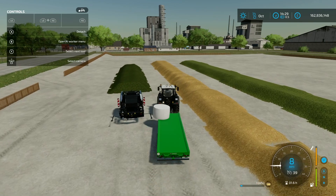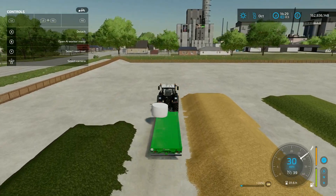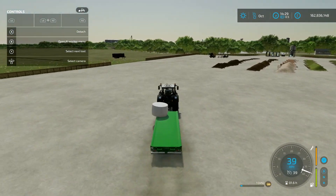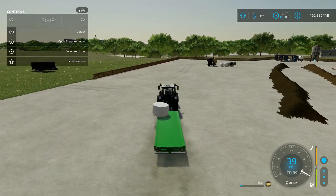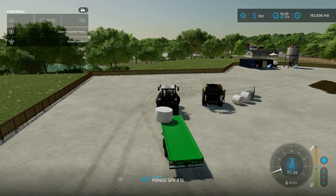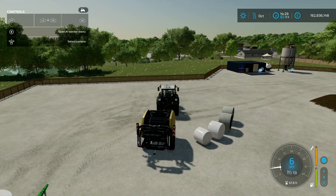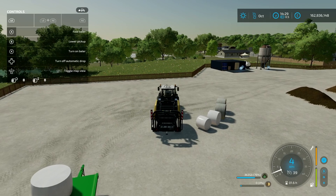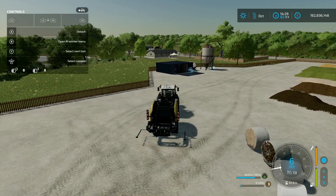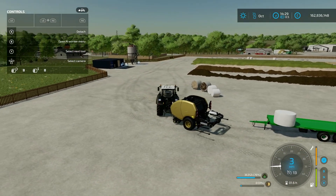You can pick them up and use an auto loader - this one I've got here is from the Ponge Pack which pretty much does all the bales. The TMR and sugar beet versions are brilliant too. We'll get this one all hooked up and go do a few of those. We'll back up, unfold it, and hook the trailer up.